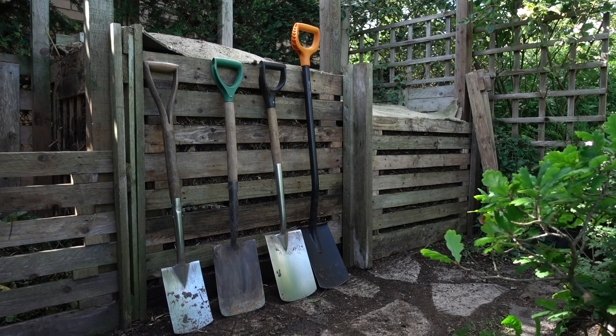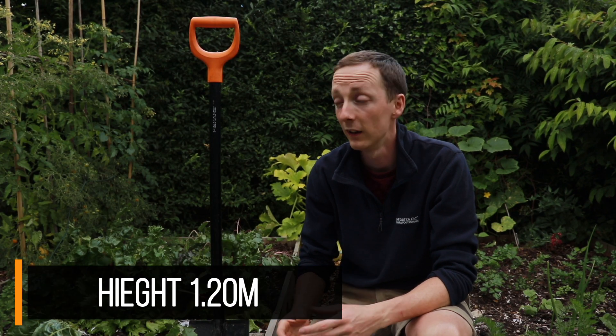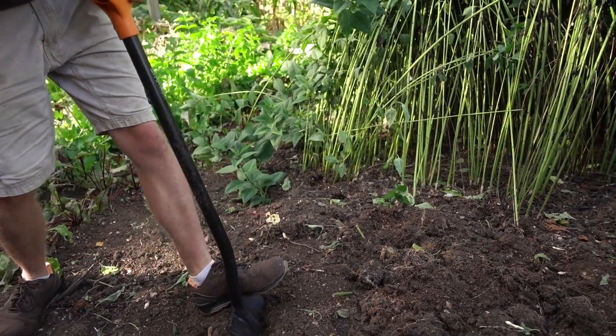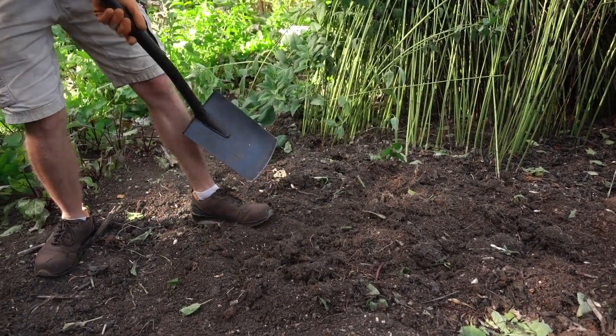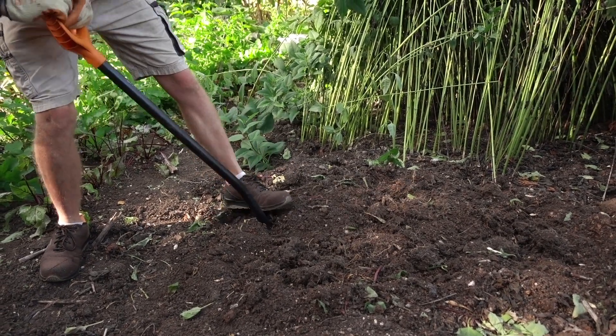The first thing you're going to notice about this spade is the size of it. It is massive, particularly when you compare it to other spades available here in the UK which tend to be around about a meter in height. This thing comes in at 1.2 meters. This is particularly important these days where a lot of people have back problems, and if you are using a spade a lot you want something that's not going to be harming you in the long run, and that's where taller spades come in. They give you much better posture and ergonomics when using the tool, which reduces the stress on your body, which long term can make a big difference.